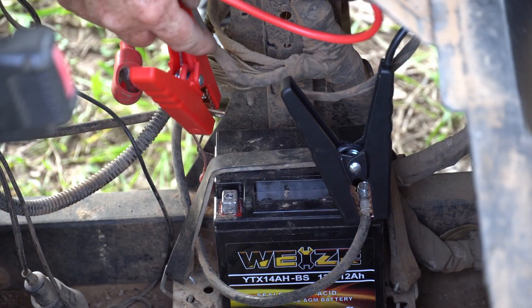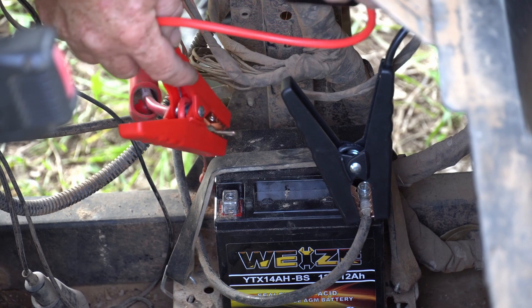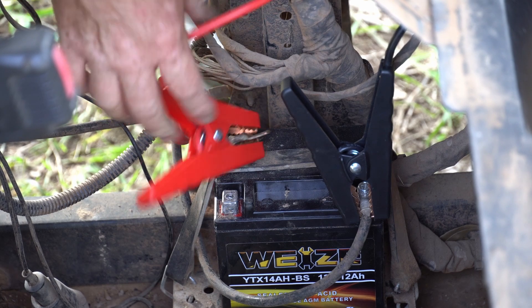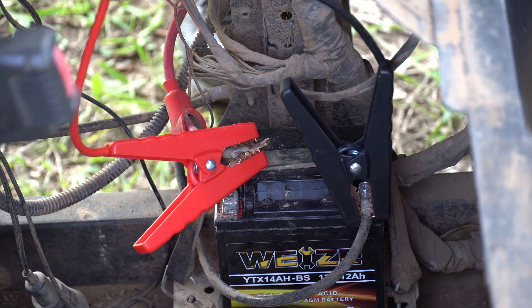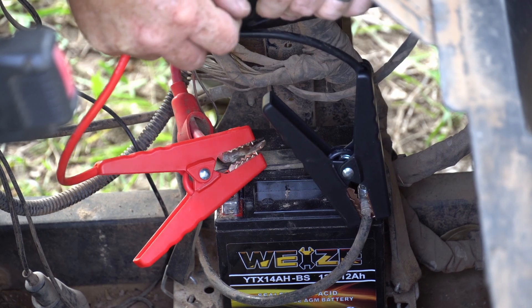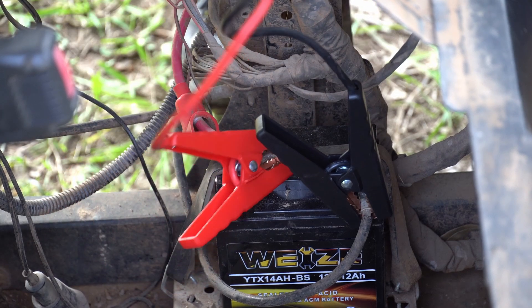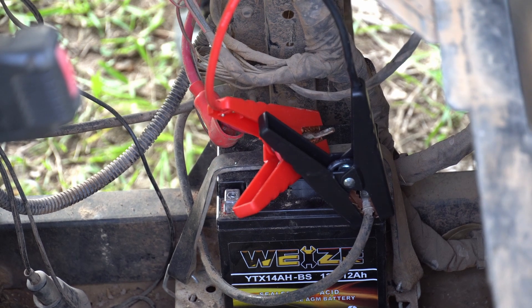Here I have a Polaris Ranger 570 ATV that I'm going to start up with this. So I've connected the positive and the negative and disconnected the positive from the battery. Let's go ahead and plug this into the unit again. And we see the green light here. Let's go ahead and start her up.